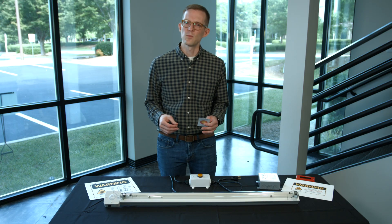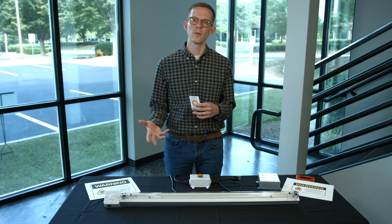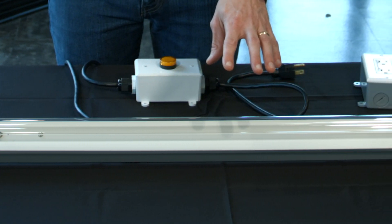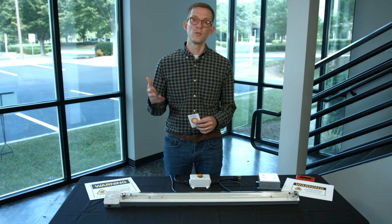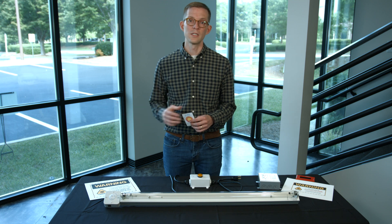The last area of best practices I'd like to cover is how to determine how long ultraviolet lights should run. This fixture does not come with run cycle controls — you have to install that separately. Other fixtures may include switches to select a 30, 60, 90, or 120-minute run cycle.